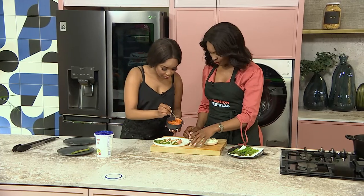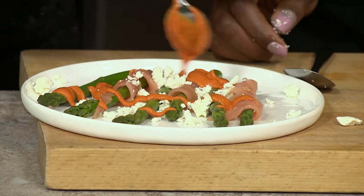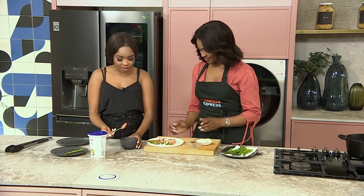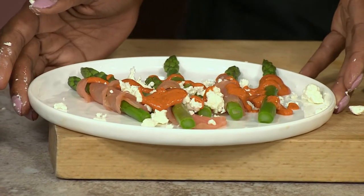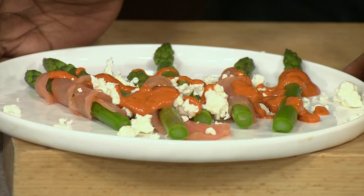The sauce looks so good, so yummy. You can also use the sauce as a dip if you want. It's a very flexible meal — something you can try with basically anything. Remember to SMS the keyword Clover to 33650 to get this recipe sent to your device.